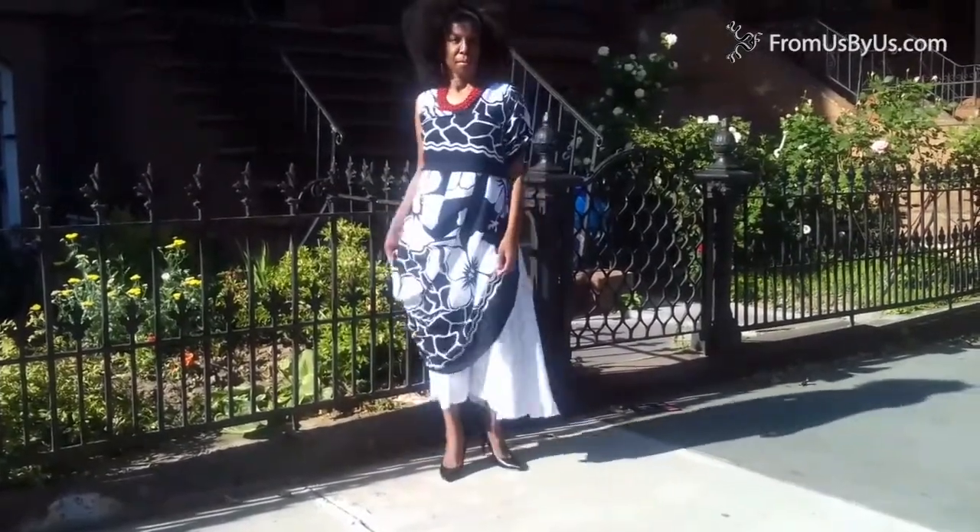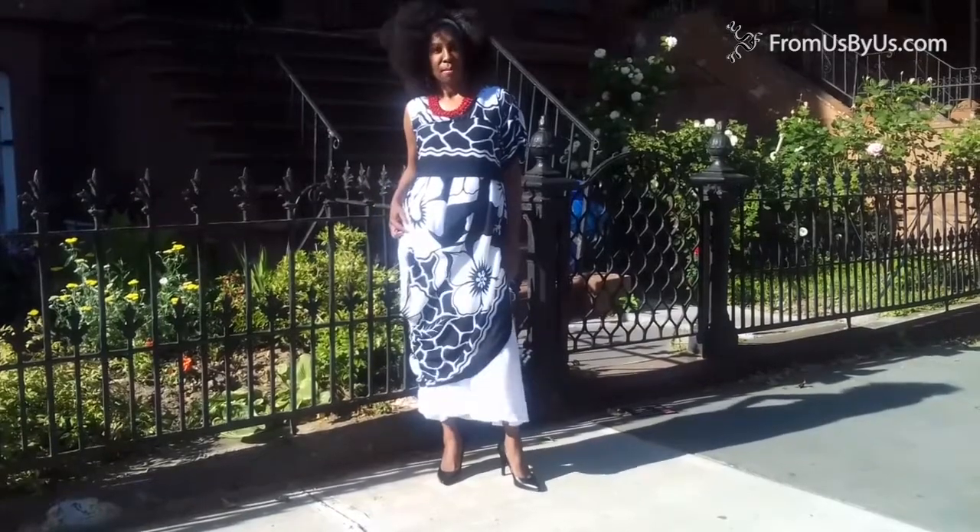This is why they call it the Magic Dress — the Moroccan Magic Dress. Thank you, Sherita.